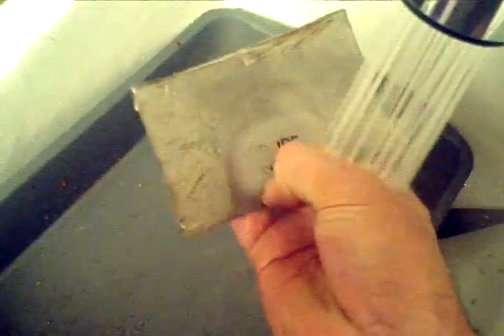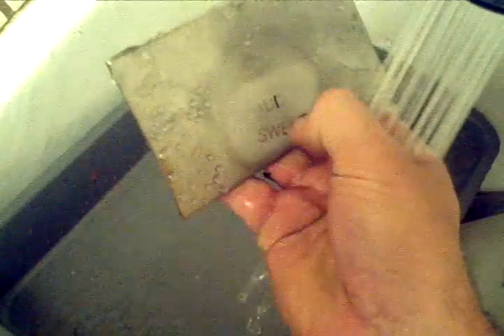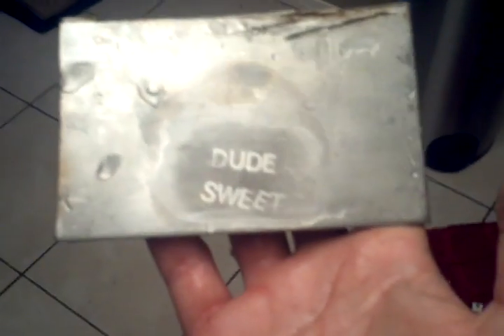Okay, let's disconnect this and wash it off. Alright, and there it is — electrochem etching. Sweet! Later guys.